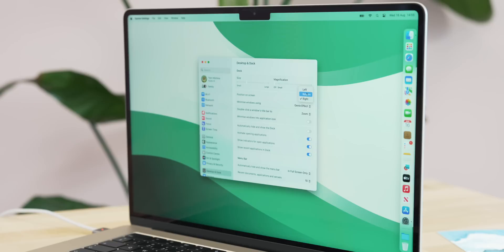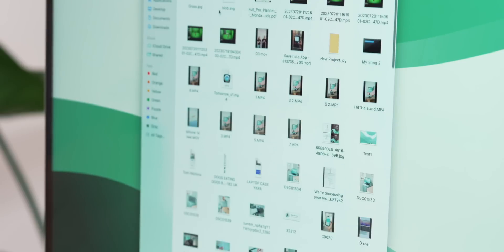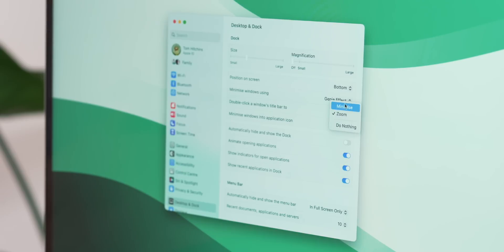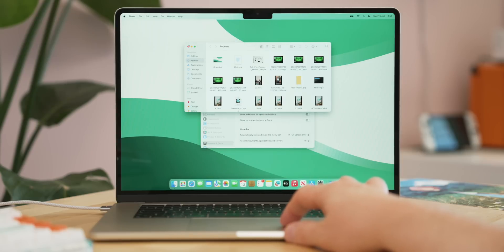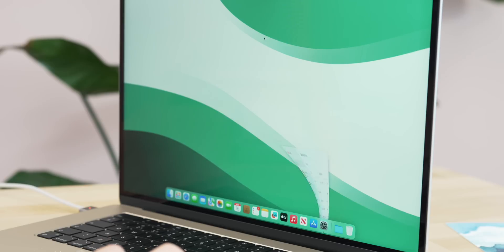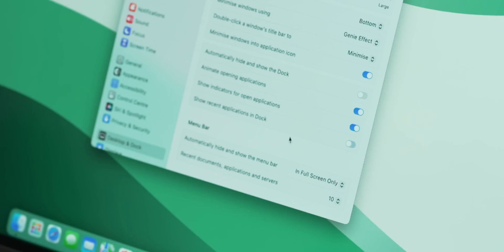For the position on screen, a lot of people prefer left or right to get a full-width working area, but I prefer it on the bottom — coming from Windows, having everything at the bottom just makes more sense for me. Underneath that is an option for double-clicking a window title bar; by default it zooms in, but I always change that to 'minimize', so double-clicking sends the app down to the dock. I also check the option to minimize windows into the app icon, which keeps the dock looking cleaner.